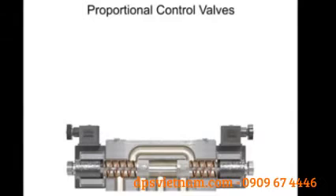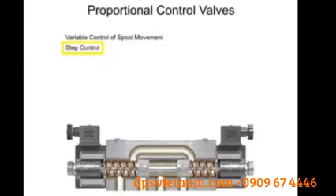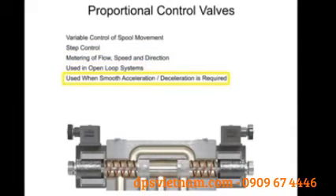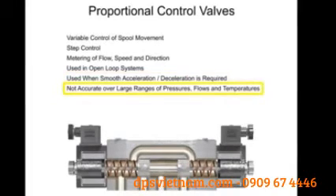Proportional control valves allow for variable control of spool movement, which allows more precise control and metering of flow, speed, and direction. Most valves of this design are used in open loop systems to smoothly accelerate and or decelerate an actuator or cylinder. The proportional control valve allows for a simpler hydraulic circuit, but it is not accurate over a broad range of pressures, flows, and temperatures.